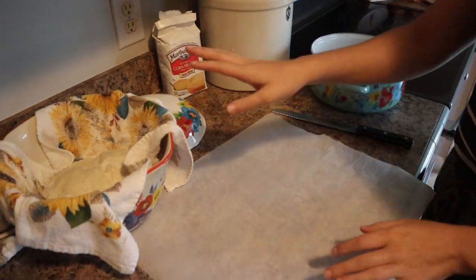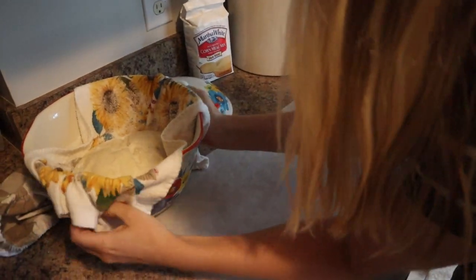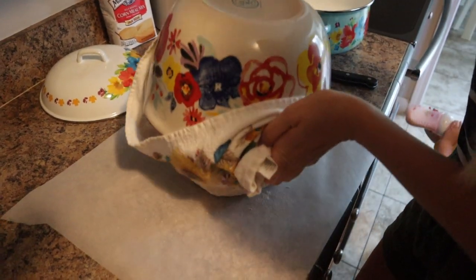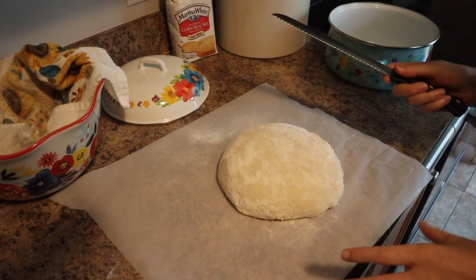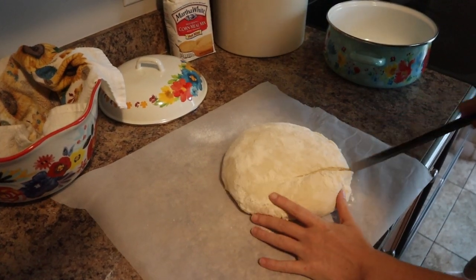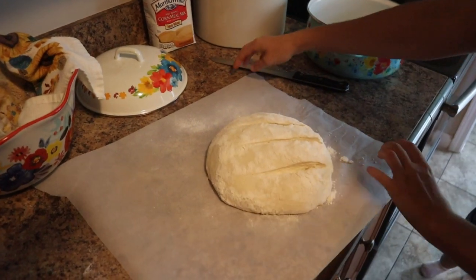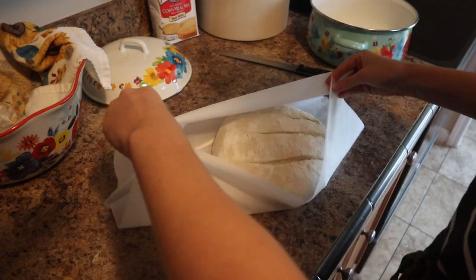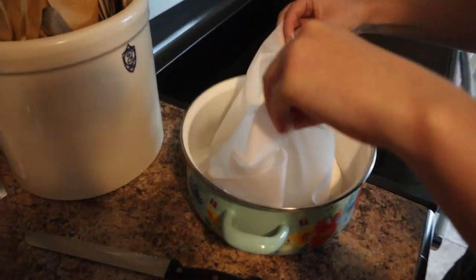Now we're going to dump the dough out onto a piece of parchment paper. I'm going to take this knife and score it — you can do whatever pattern you want, nothing fancy. I'm just going to do three little slashes. Then we're going to grab the parchment paper at each corner, pick it up, and put it in the Dutch oven, evening out the parchment paper and tearing off any excess.